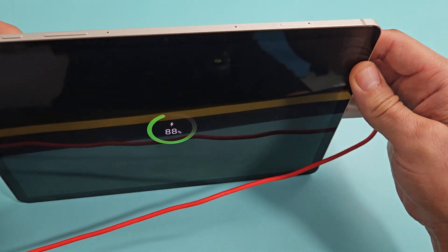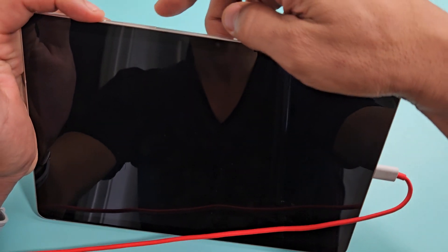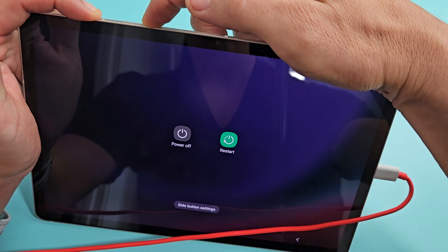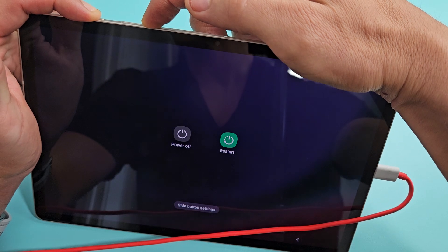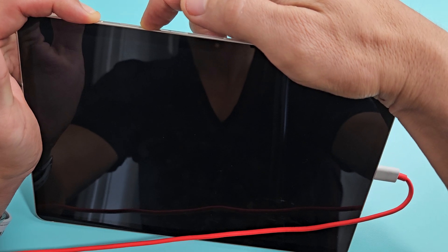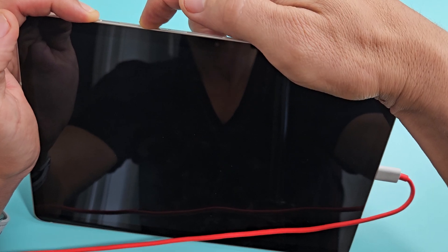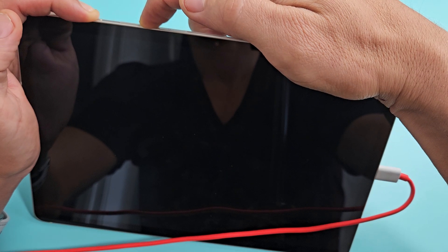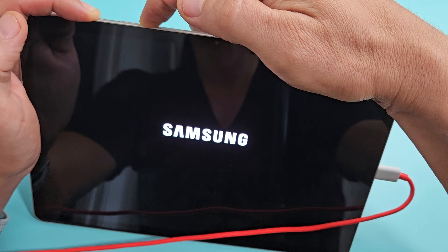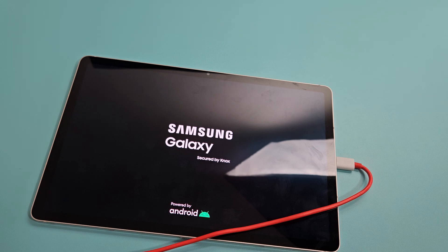Plug it in and wait about five seconds. While it's plugged in, we're going to do the same force restart: power button and volume down, press and hold both. Just keep holding — don't worry about what's on screen, just hold the power button and volume down. When you see the Samsung logo, let go of both buttons, let it boot up normally, and hopefully you're out of the boot loop. If not, we'll go to the next fix.